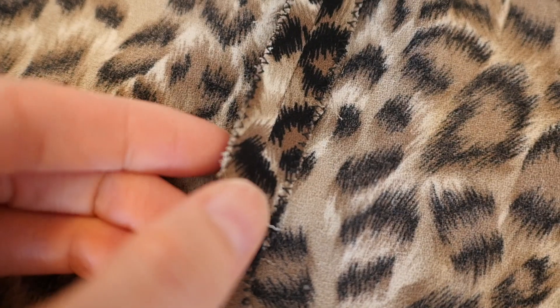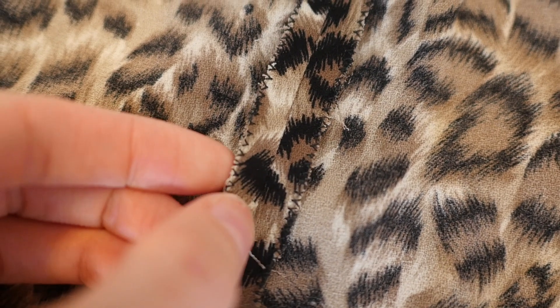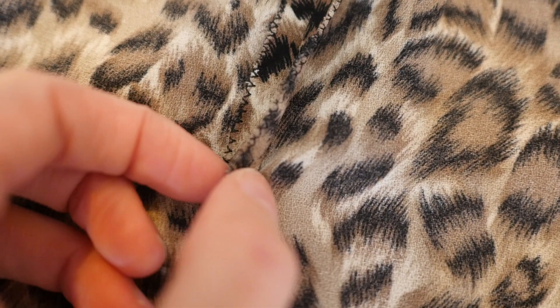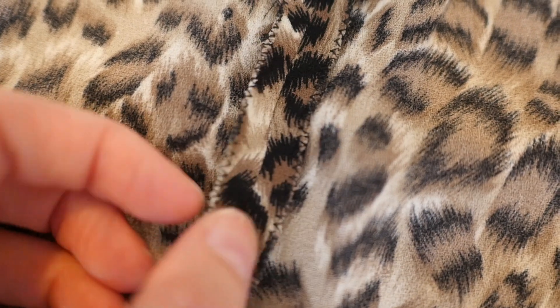Practicing your zigzag stitching on the edges of your garments makes a real difference, just for the longevity of the garments too — they won't fray or come apart, especially if you're using thinner fabrics. So overlocking or finishing the edge is my second tip for making things look a lot neater on the inside.